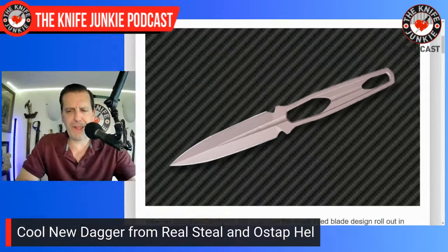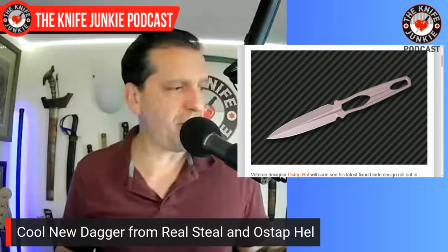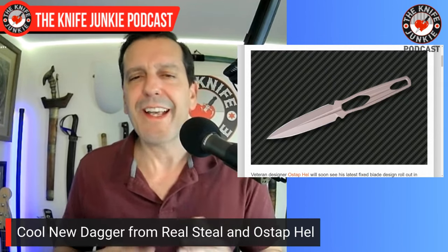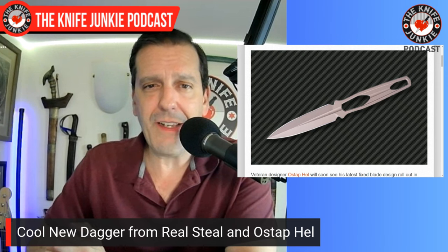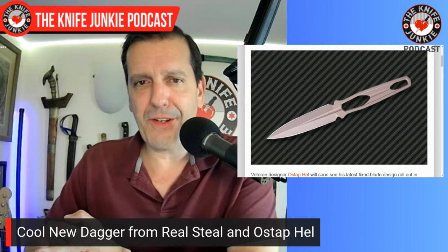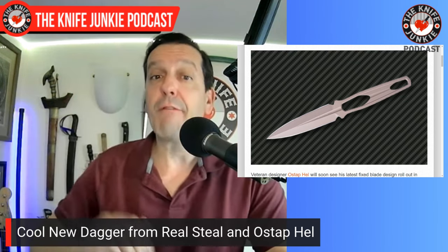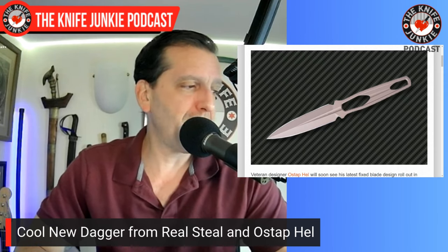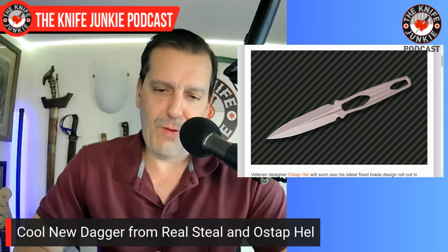This knife is beautiful for several reasons: double-edged dagger, really cool futuristic design by a designer I admire greatly, and the lightening holes are interesting — two bullet-shaped holes on either end of the handle rather than evenly spaced. Also, this would be a great knife to wrap if you're into jute or tsukamaki wraps. A big fan of this so far. Real Steel has some cool stuff.